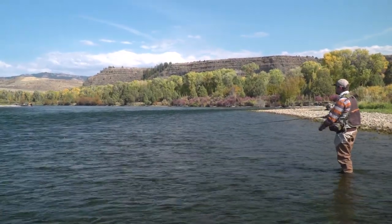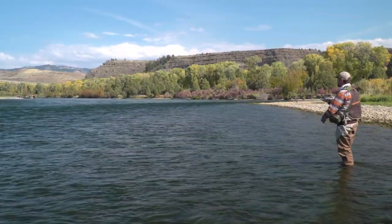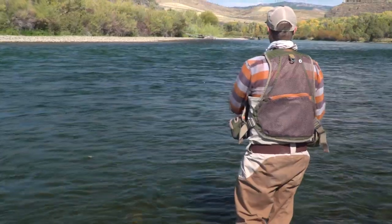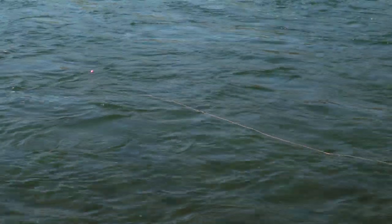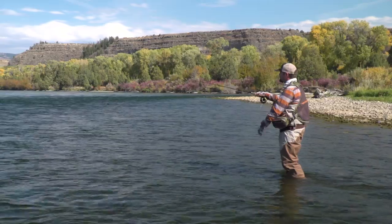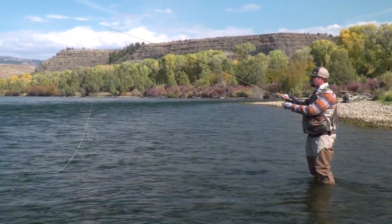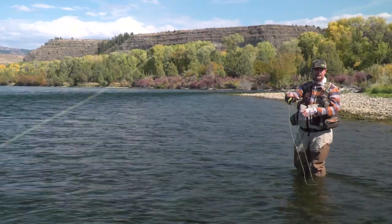I'm going to throw it out there again, throw a nice little mend in right at the beginning just to help ease up some of that slack, then throw another mend and feed a little bit of line downstream. I'm going to make another cast into that, work a slightly different seam, let my flies get down a little bit deeper. As the indicator comes back towards me I'm stripping in line just like I would dry fly fishing, and then I'll feed some line back out and let it find the bottom again. It helps to keep a nice high rod tip and keep as much of that line off the water as possible — you can really minimize the amount of mending you have to do just based on how much you're raising your arm.